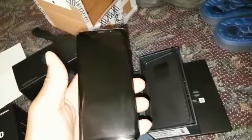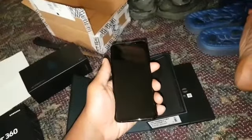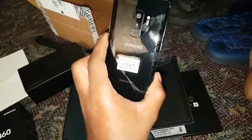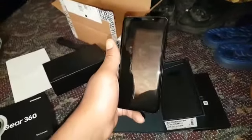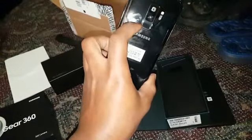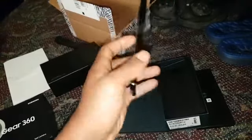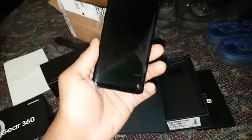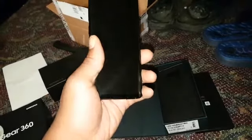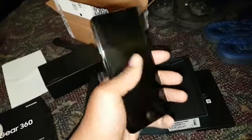This is the Galaxy S9 Plus in all its glory. It is beautiful, it looks stunning, it feels so sleek. I was really hesitating to get the Plus model, but it has a dual camera, so of course that means it has the better camera. It also has six gigabytes of RAM — the regular S9 has only four gigabytes of RAM — so of course this one is the better one.